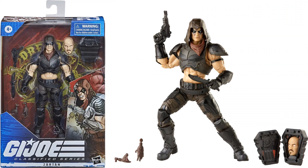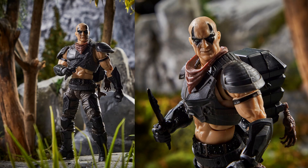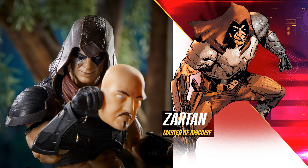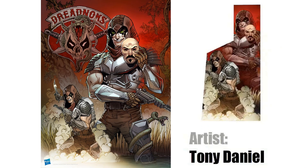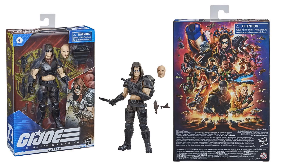Next is figure number twenty-three — Zartan. He has a face sculpt on his backpack and a scarf around his neck. He's bald, so when you take the hood off you see the bald-headed Zartan — master of disguise. Nice artwork on the back of the package by Tony Daniel. The artwork on the back of the package has changed, adding Zartan and Beachhead and Firefly to it.